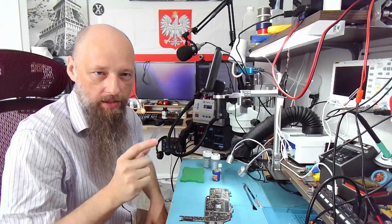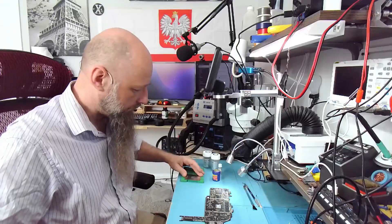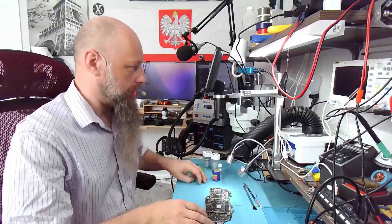I finally received my stencil all the way from China — it took a little while, and that's why the project was waiting.